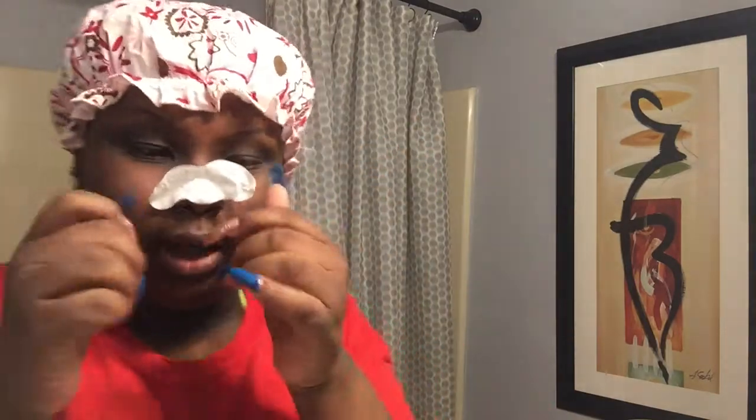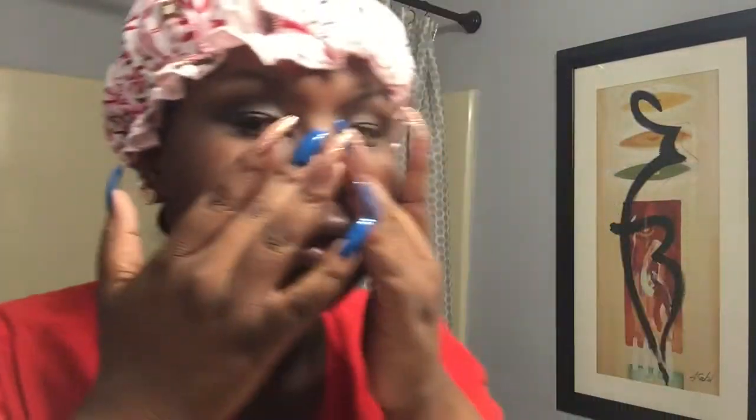It hurts so bad. I don't want to mess up my edges — I got hit by water while washing my face so I put a shower cap on. Look at all that dirt that comes out from between my nose — that is so nasty, and it just stays like that for a week.